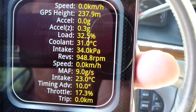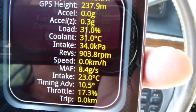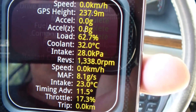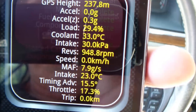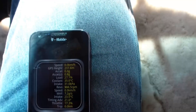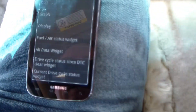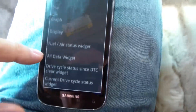I just started the car. You can see the intake temperature, cooling temperature, the RPMs, timing, throttle — very interesting. The way this Torque application works, if we go to the menu we can click Add Display, and it can do a dial, a graph, or a display. I already added the all-data widgets earlier that we saw.